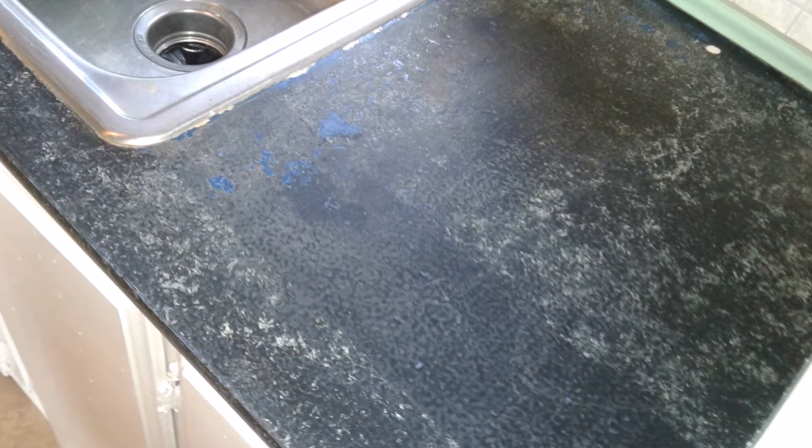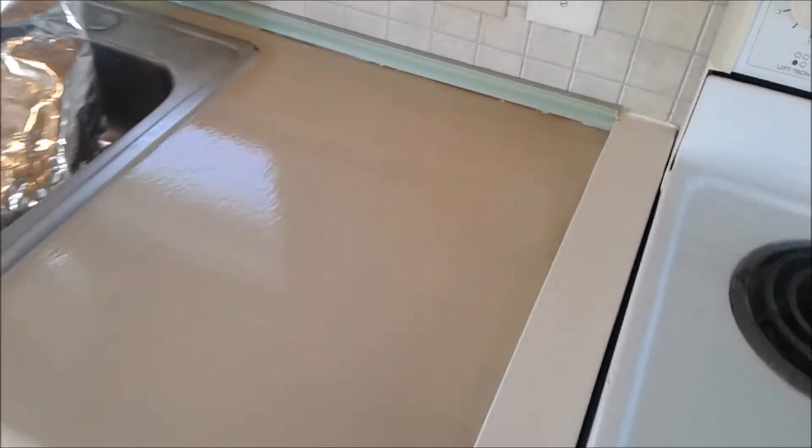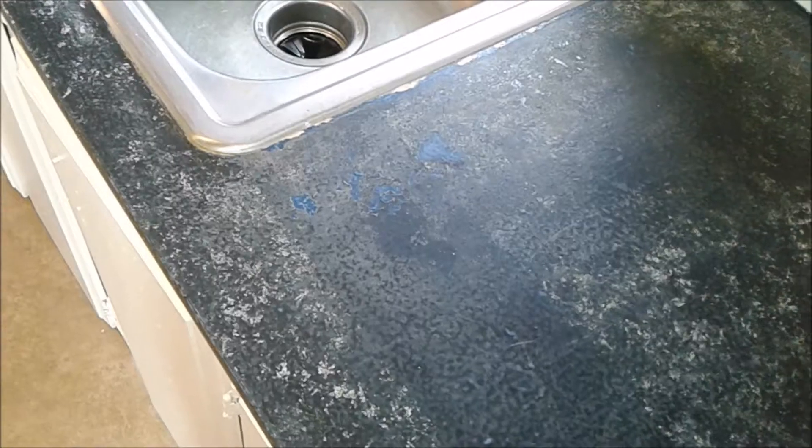Hey guys, this is CLS01 and today I'm going to show you how to make your old countertops look like new again without having to spend a bunch of money on materials and labor. The countertops I'm working on today are about 30 years old and they're in very rough shape — a lot of chips and scratches — and to just replace the countertops will cost quite a bit of money, especially with a custom countertop like this one.